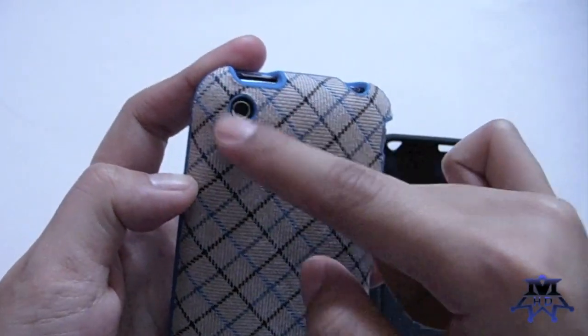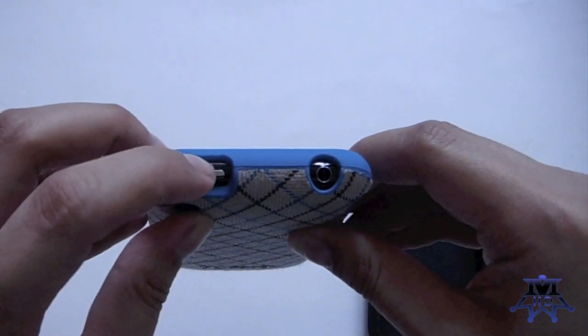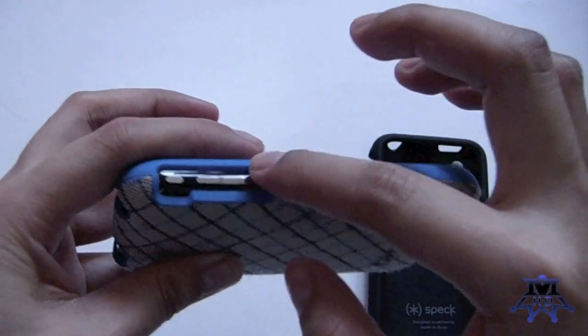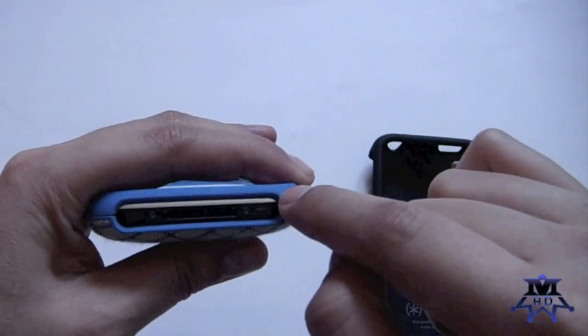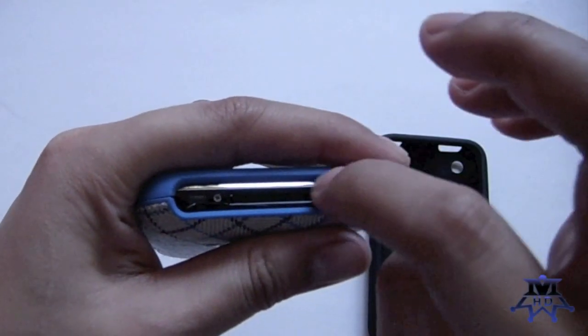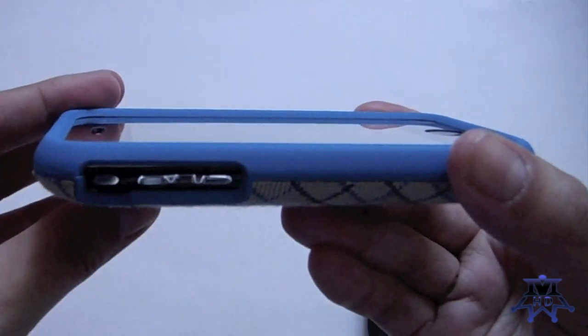You have a nice camera hole cut out in the back. On the top, you have access to your power button and your headphone jack. On the side, there's a nice L-shaped cutout for your toggle switch and your volume controls — very accessible. On the bottom, there's one big cutout for your speaker, your mic, and your USB. Some chrome shows at the bottom, but that's no problem. On the front, you have that nice lay-on-the-table design, and the frame covers your whole entire bezel all the way around.